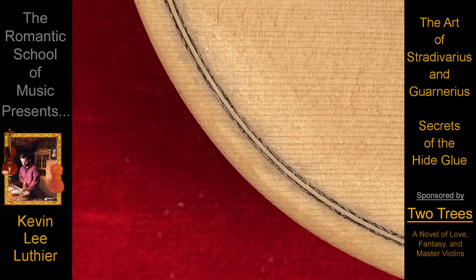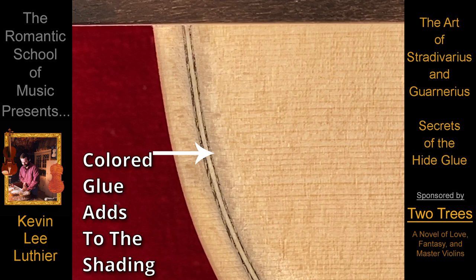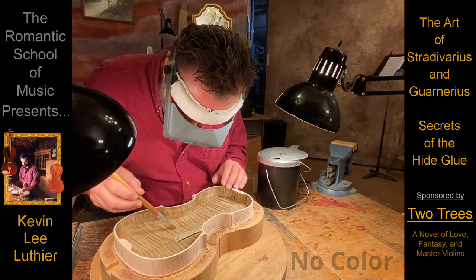Though sometimes barely visible, that light line appears odd even to the untrained eye, and detracts from the shading around the edges.